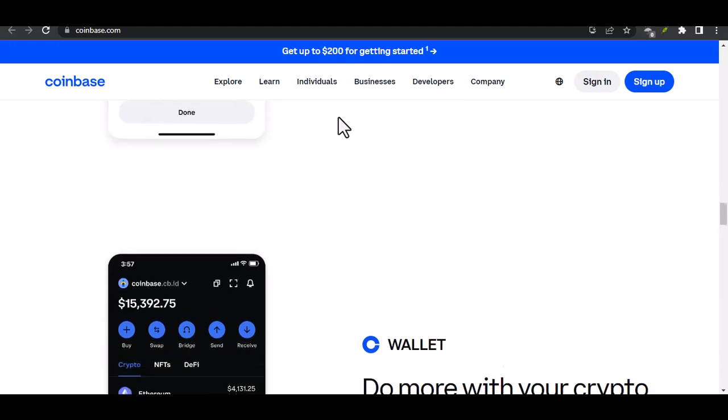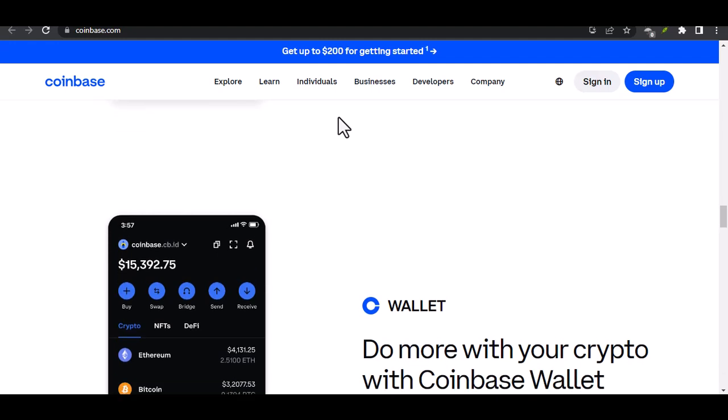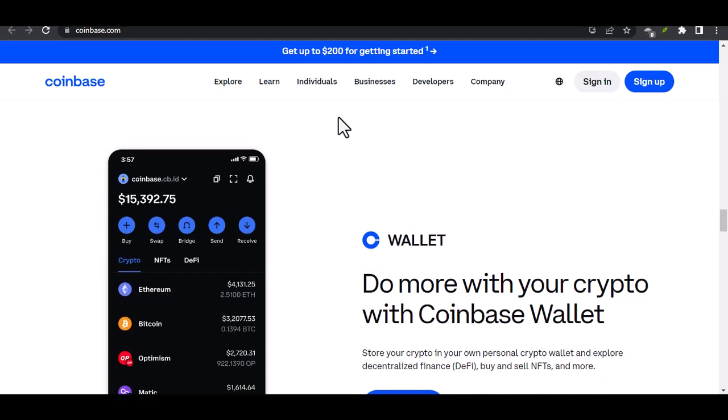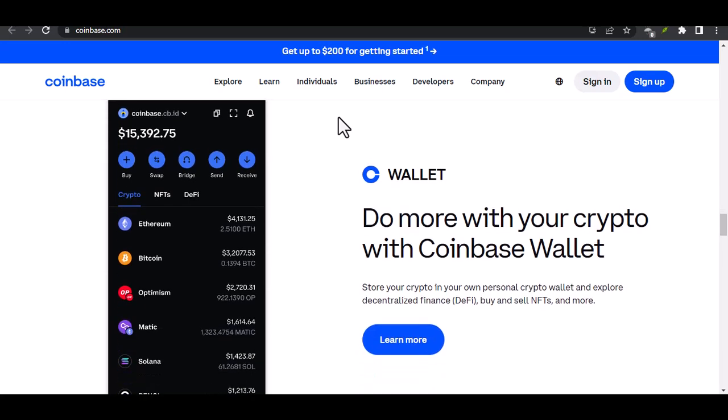And there you have it. Verifying your card on Coinbase might seem like a chore, but it's a crucial step to enhance your crypto experience. Once verified, you can buy and sell cryptocurrencies with ease. With that said, thanks for watching, and until next time, happy trading!